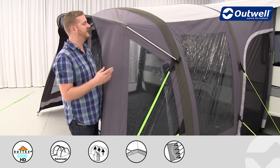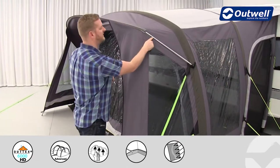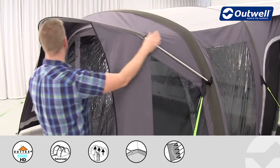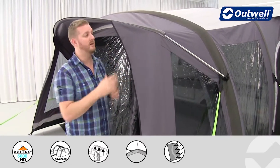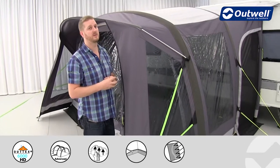We have a full rain safe canopy on the front of the awning, held in place using an alloy pole which easily attaches and goes through the pole sleeve into the same on the opposite side. The alloy pole is nice and lightweight but still very strong indeed.